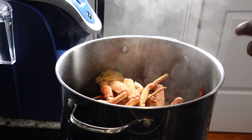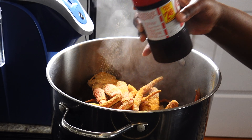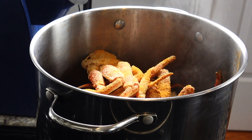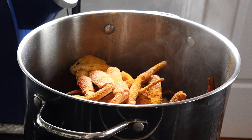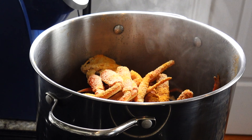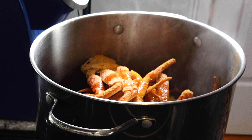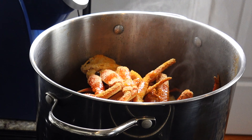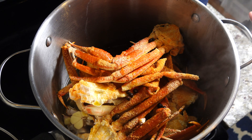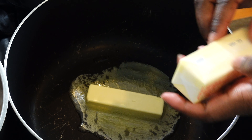I'm putting garlic powder, onion powder, and Lawry's into the pot. Then I'll cut up a head of garlic and add some allspice. I put some olive oil in the pot too — crabs don't have a lot of fat, which is why people use so much butter. I'll stir so the seasonings get into the liquid. Now let's get into the butter sauce.